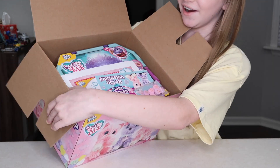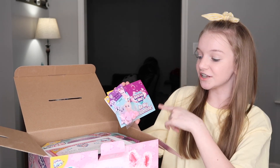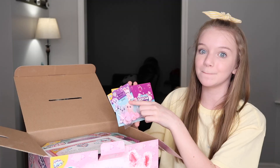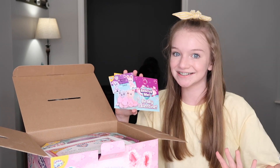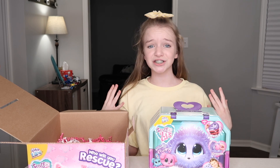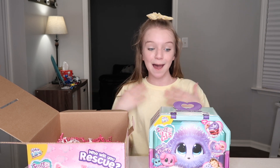Oh my gosh! So the first thing I saw is this personalized Rescue Me card — it says 'Be My Valentine,' and it says to me from Moose. They also came with a little pack of conversation hearts, which I absolutely love. I also forgot to mention that there's actually a brand new color that came out just for Valentine's Day, and the color is lilac, which is the one I'm going to be getting today — I'm super excited about that.